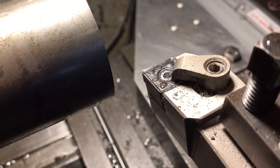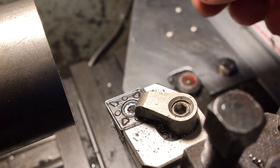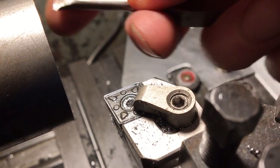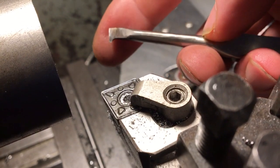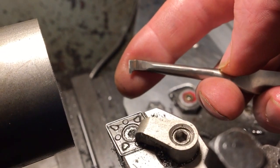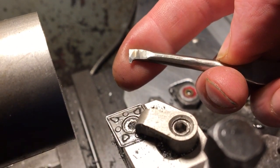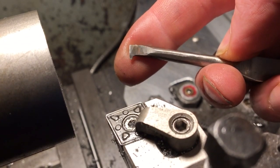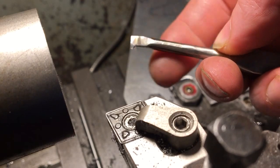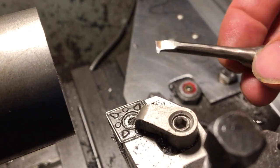That's a good thing — makes them economical, means you can remove a lot of metal before you even need to change an insert. Now if we turn to high-speed steel, the obvious advantage is you can make what you like. This is a little thing that we made in an earlier video to cut an internal Acme thread on the little vice project that we were building.